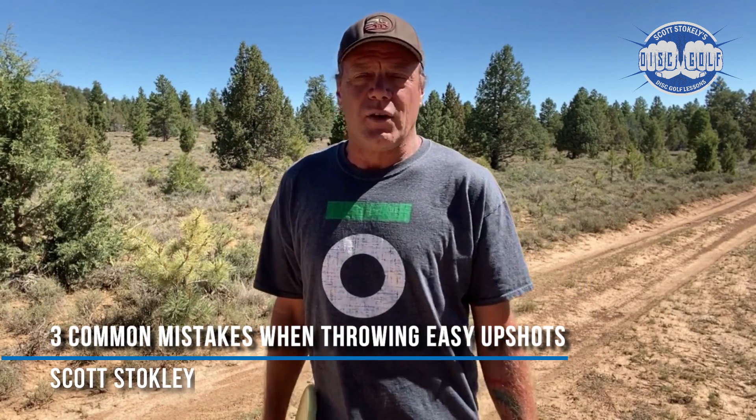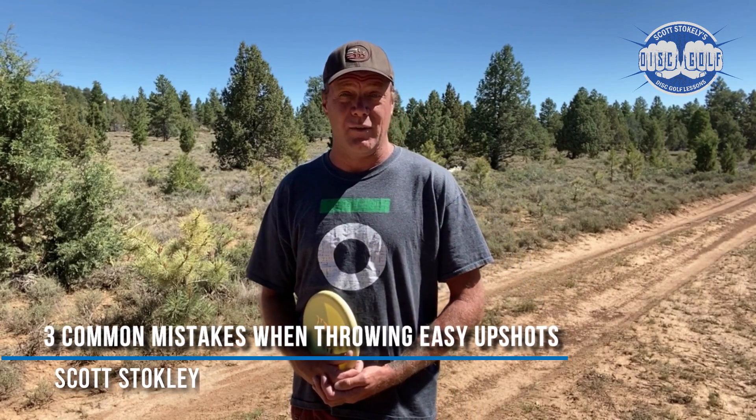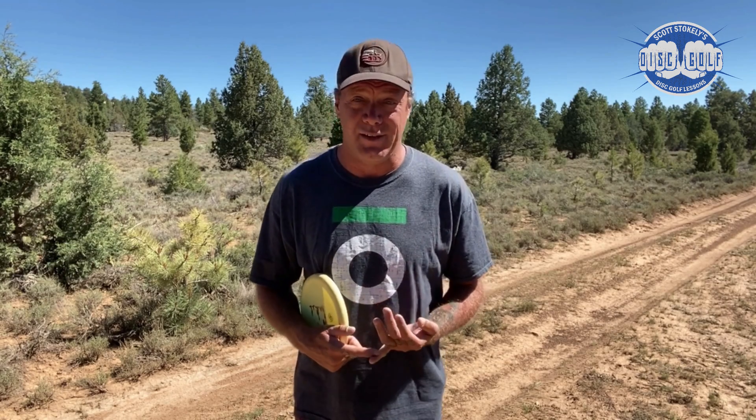Hey everyone! Here are three very common mistakes players make when throwing easy up shots. I'm specifically talking about those approach shots that you're supposed to make nearly every time — but don't.